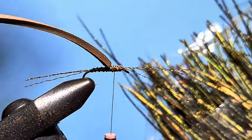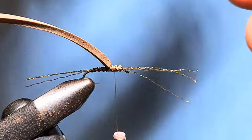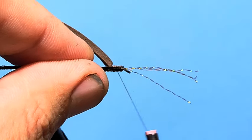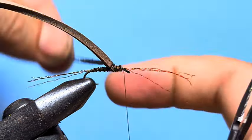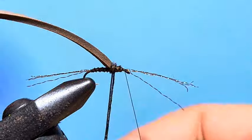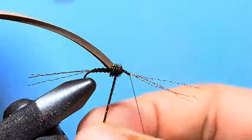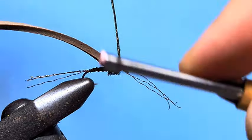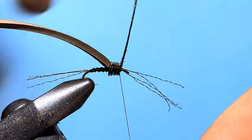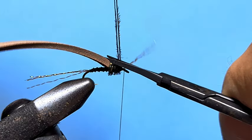Then we're going to take some Peacock Owl and just select a couple of strands from the pack. It's always easier to work with a couple of strands with fewer wraps than to use one and keep trying to get more wraps in. Trim the stubs off and capture them in. Bring your thread forward, then wrap from the back of the foam, bringing that Peacock Owl forward to just behind the eye of the hook. Capture it with the thread — one wrap behind, one in front, one behind — pull those fibres up, and one in front of everything. Trim the excess Peacock Owl.